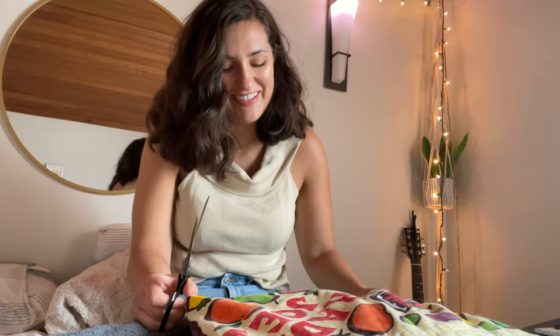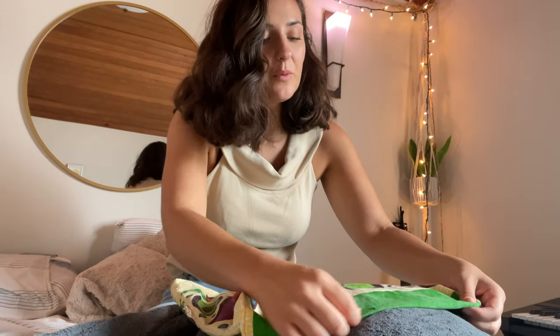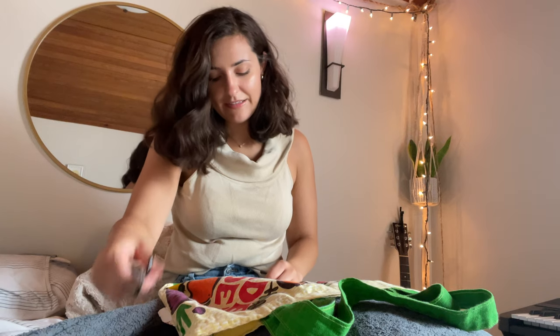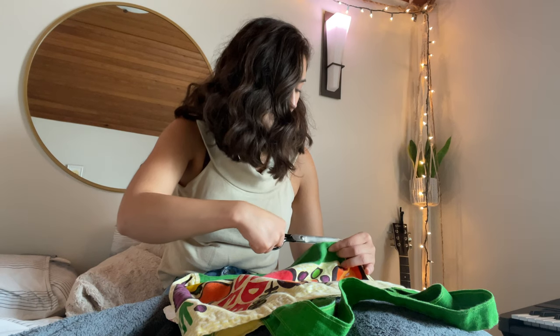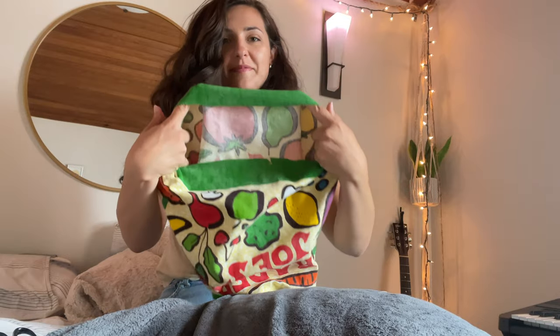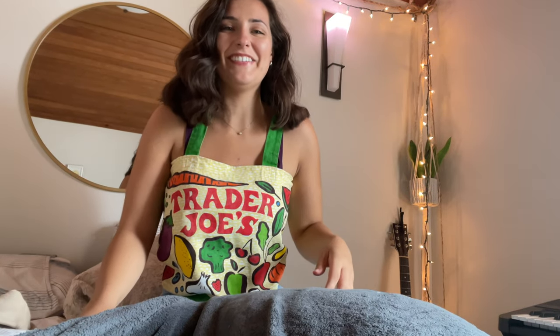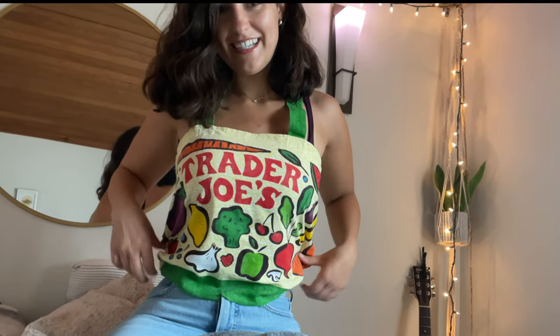Noooo. I already messed up. That's fine. Noooo. Did I? I don't think I did. Well... slightly. It's okay. I'm just going to make it a crop top. Okay. Let's try it on. Here it is so far. Is this a dumb idea? Already, I love it.